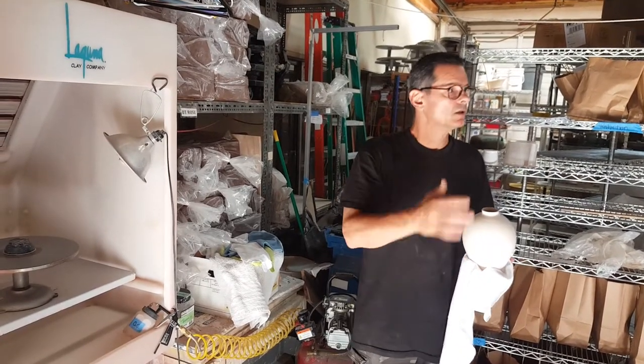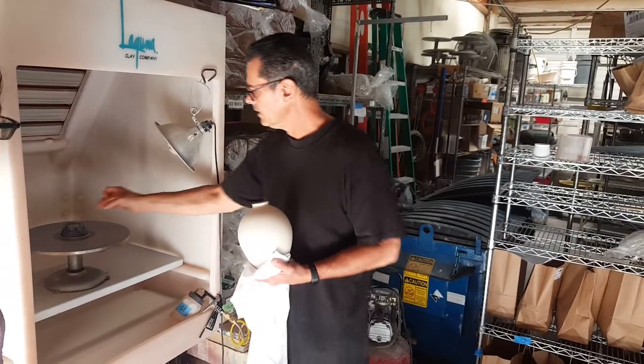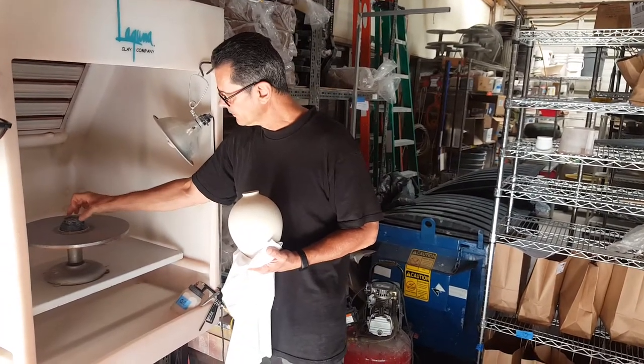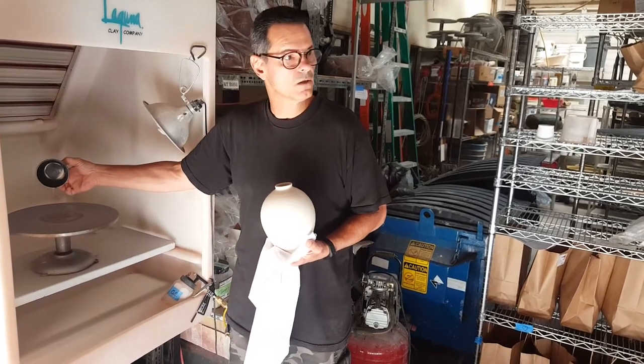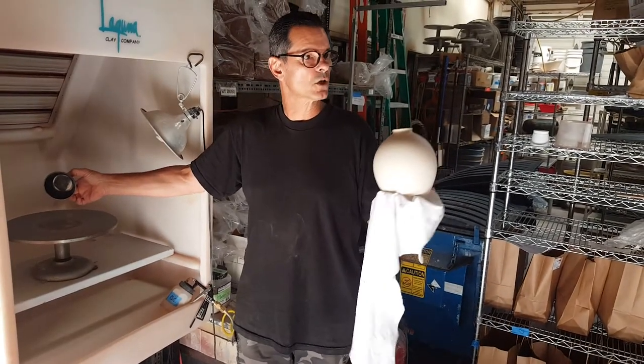I want to start with a nice, plain, shiny surface. So you want to find something to jack your piece up off the wheel. See all that stuff sitting on the wheel? If your pot sits in that, it's going to look really ugly on the foot.